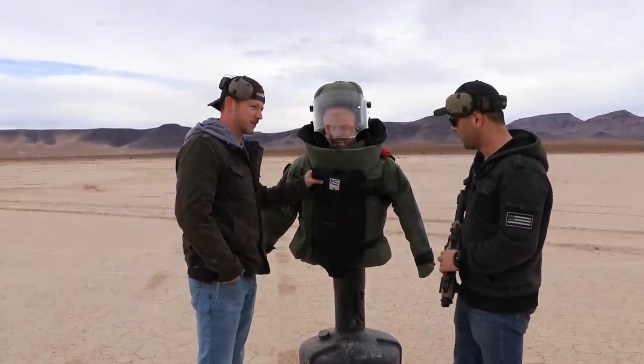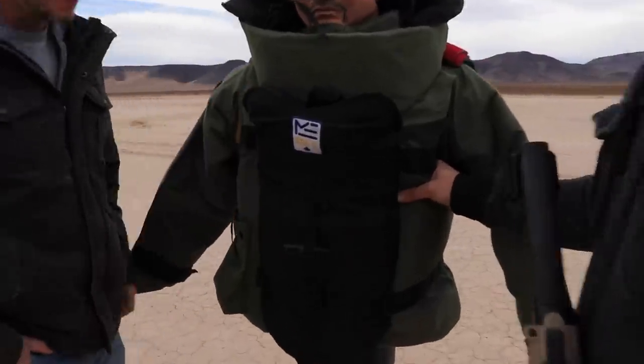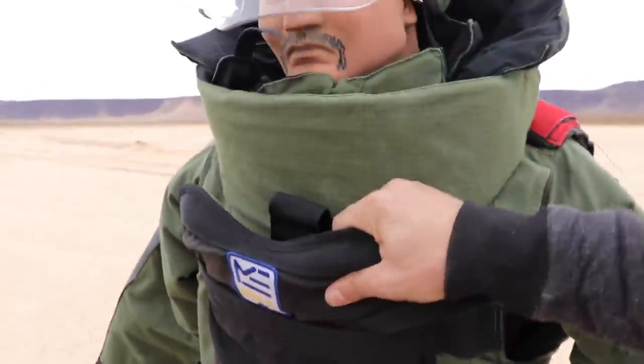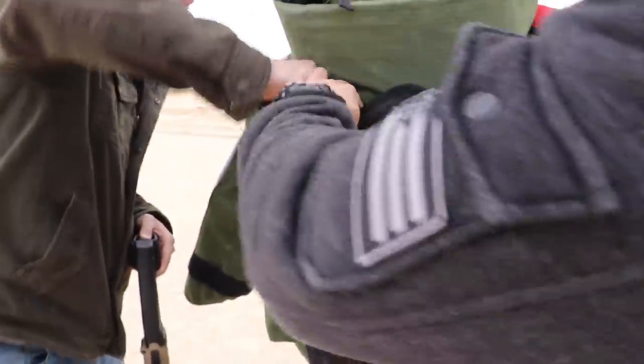Do you know what's in this thing? I actually didn't take it out. Bring it a little closer. It's got multiple layers, obviously some Kevlar on the softer body part, and this here has got metal inside. I don't know if you can take it out — looks like it's right here in the back.